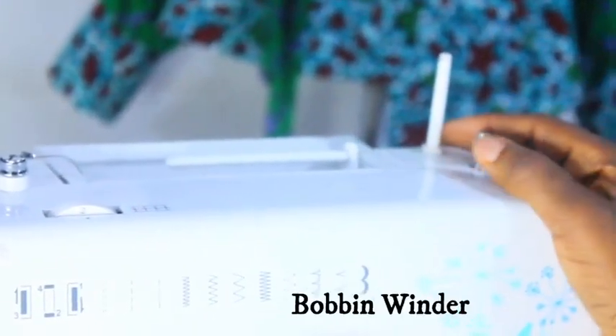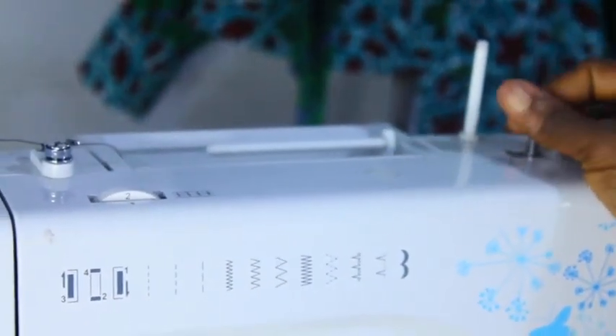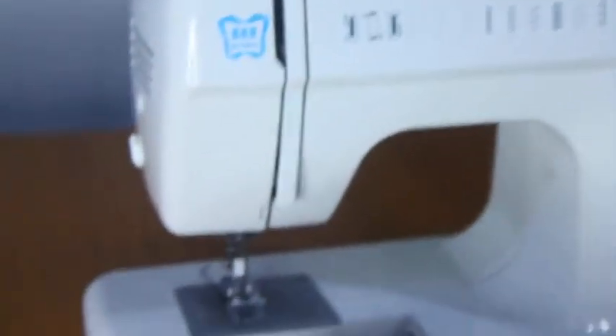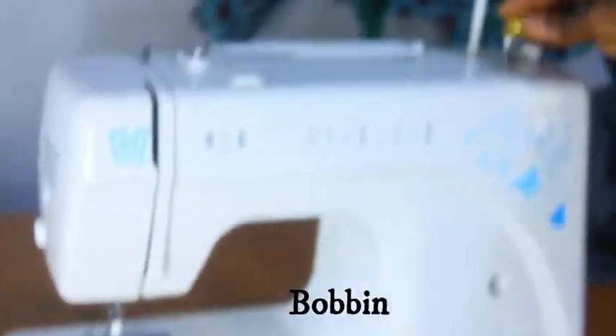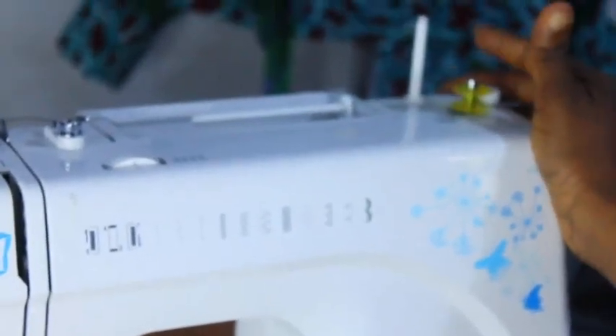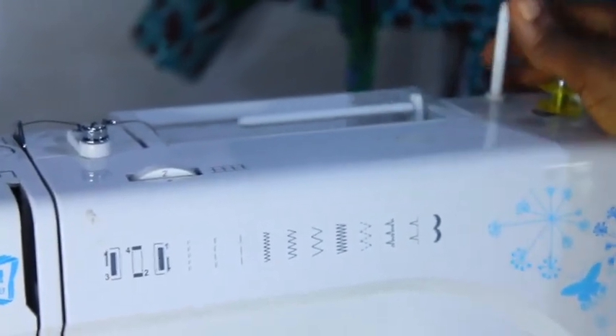This is the bobbin winder. It's used to wind threads onto your bobbin. If you're sewing and you run out of thread in your bobbin, you place the bobbin here and push it backward, then step on your pedal — it starts winding the bobbin and putting threads on it.